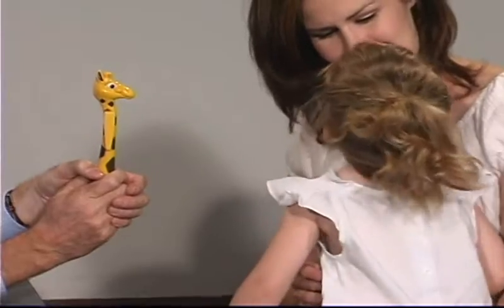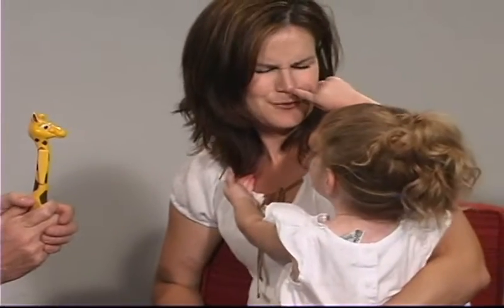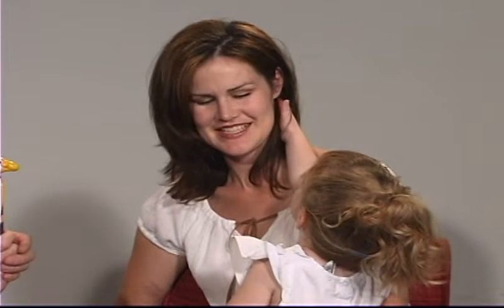Where's your nose? Where's mommy's nose? Where's my nose? Where's mommy's? Where's her eyes? Where are her eyes? Show me your eyes. Good. Where are ears? Where's her teeth? Good girl. All right. Where's her chin? Where's her chin?